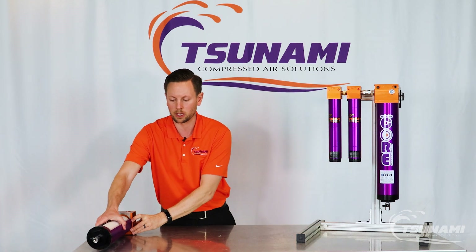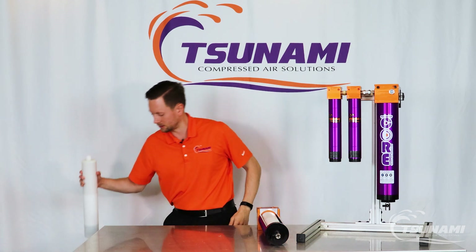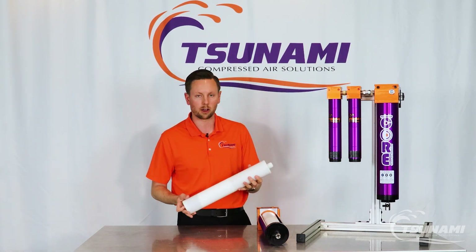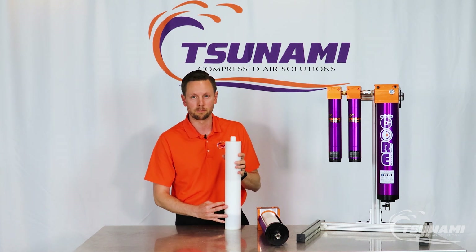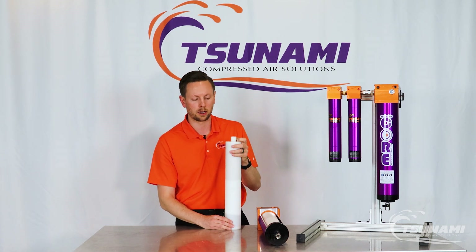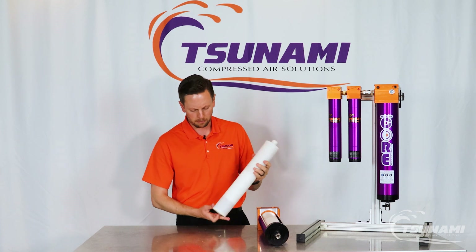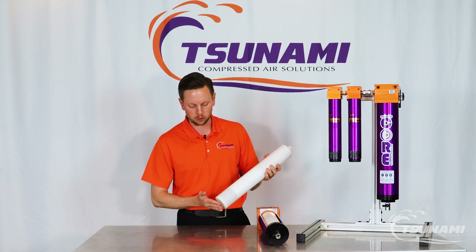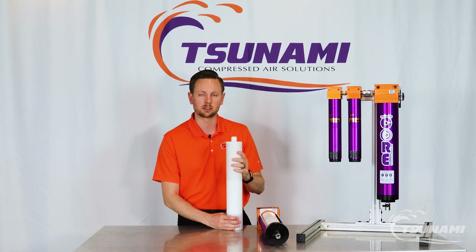Here's an example cutaway of the actual unit itself and here's an example of the cartridge style that we use. It has two different types of desiccant media. It'll have a 10-micron mesh at the top as well to prevent downstream particulate from getting into your application or spray, and beyond that it's pressurized so there's not going to be any shaking or breaking of the media that you might see in similar technology within the industry.